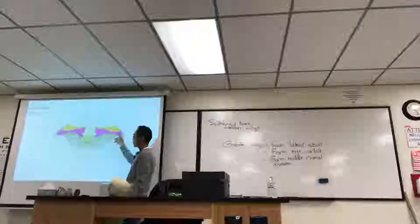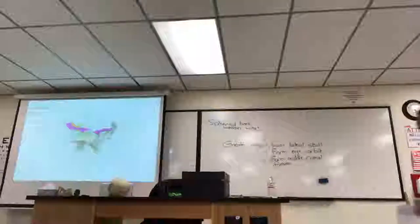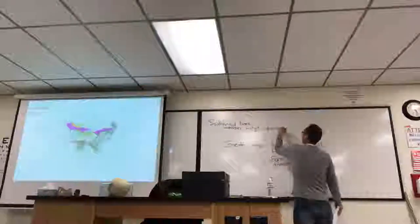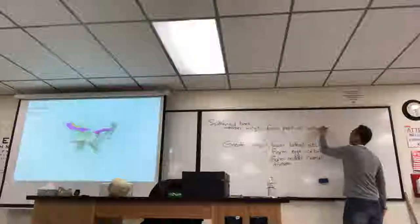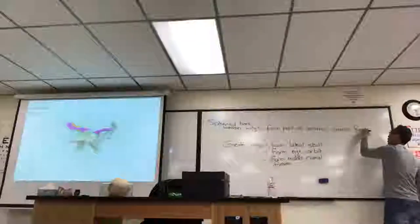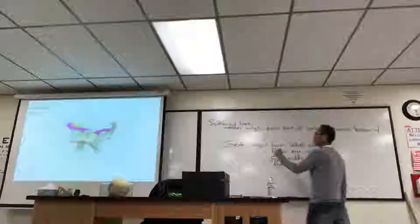Here's a part of the anterior cranial fossa up here. Let me show you from a slightly different angle so you can see how that lesser wing is above that part. They form part of the anterior cranial fossa with the frontal bone.